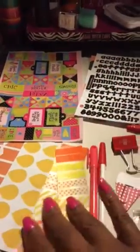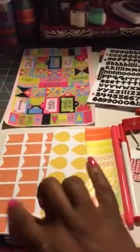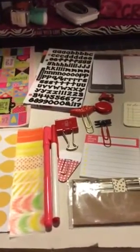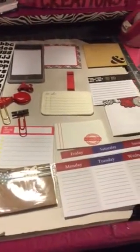Each one of them is gonna come with some letter stickers and some of these little diva stickers. They're gonna come with washi samples and they're gonna come with dew drops and flags. So it's gonna look sort of like this, with different items in each kit.